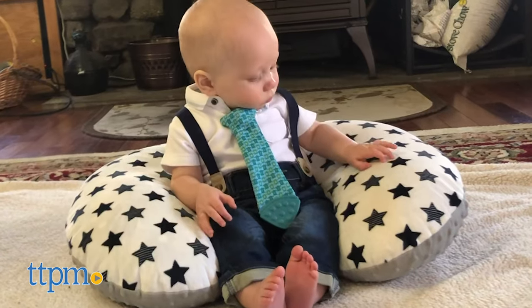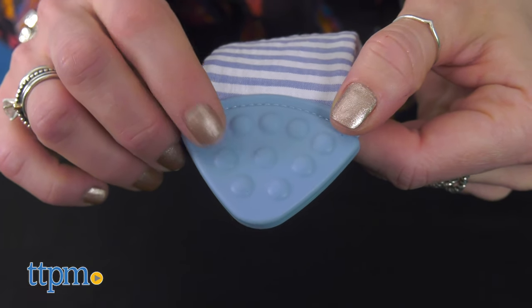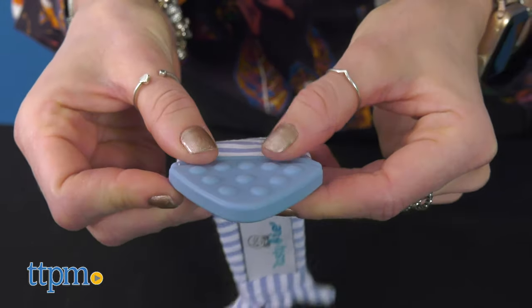The tie clips on safely and securely to any baby outfit, providing endless entertainment. It's made with BPA and phthalate-free, food-grade silicone and soft breathable water-resistant fabric.